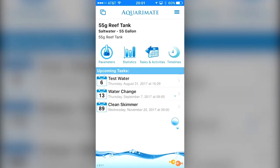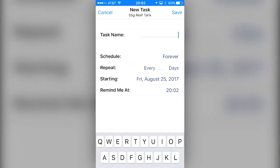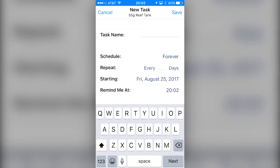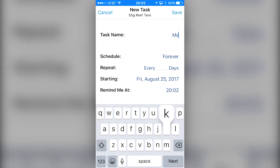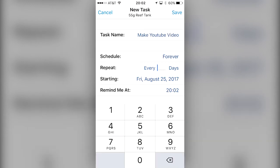The next feature is tasks and activities. With how complex our reef tanks can get, there's a lot of maintenance that needs to be done — not only on the tank itself but also on the equipment we use to sustain these small oceans. With AquaraMade you can create new tasks to remind you. You can name the tasks, schedule it, repeat it, set a start date, and set the time you want to be reminded. This is incredibly handy, especially if you have multiple tanks with different regimens.